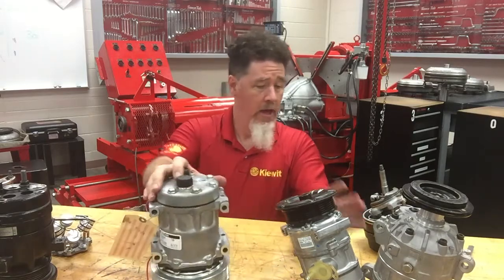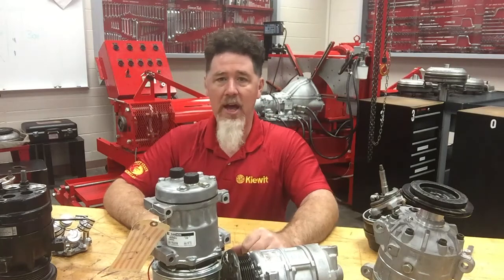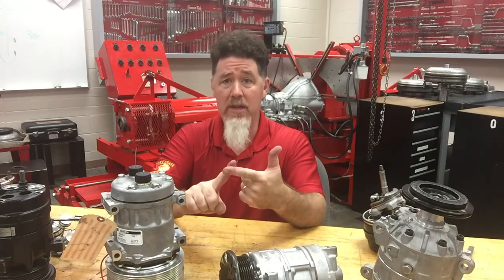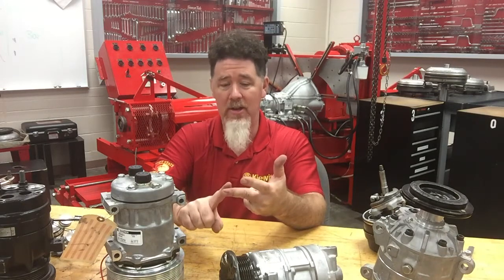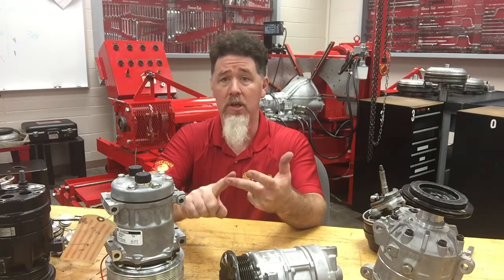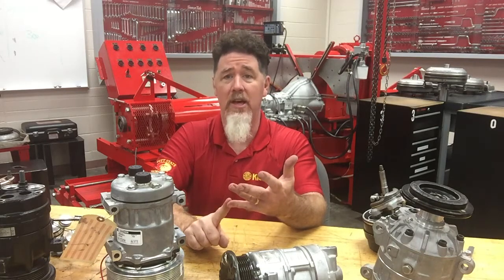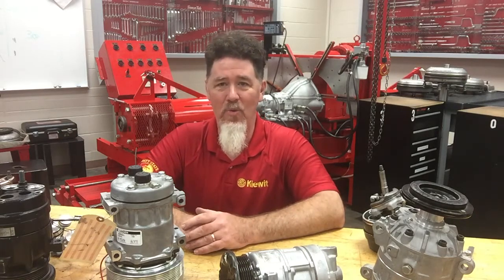So that is the coaxial style — specifically a coaxial single acting wobble plate design compressor. So far in these five videos we have covered five different piston style compressors: the inline style, the V style, the radial style, and two coaxial compressors — one single acting with a wobble plate and one dual acting with a swash plate. This is Scott Norman, and we will be covering the rotary compressors next. Thank you very much and have a good day.